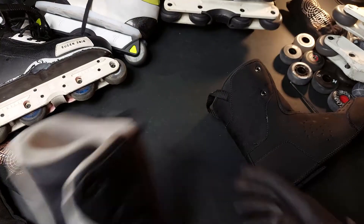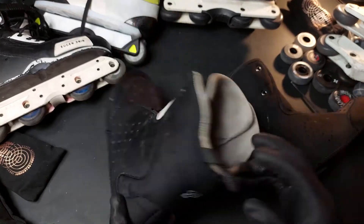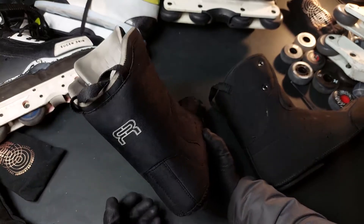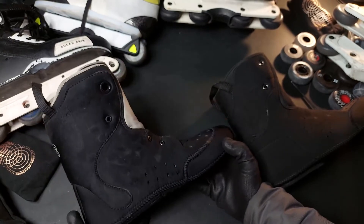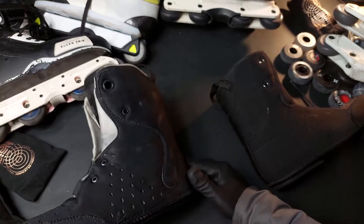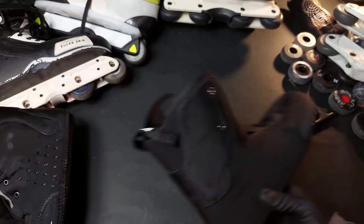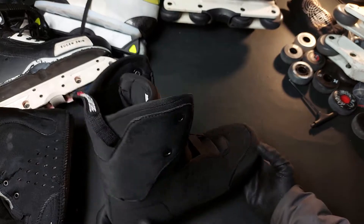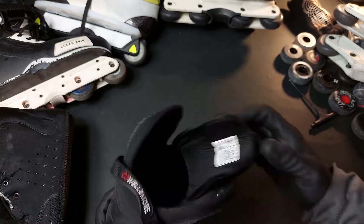These FR intuitions are not available separately, at least not currently. You can only get them with the skates. There are a lot of people who buy the skate, take out the liner, and sell the shell separately, so you can buy these liners separately that way.